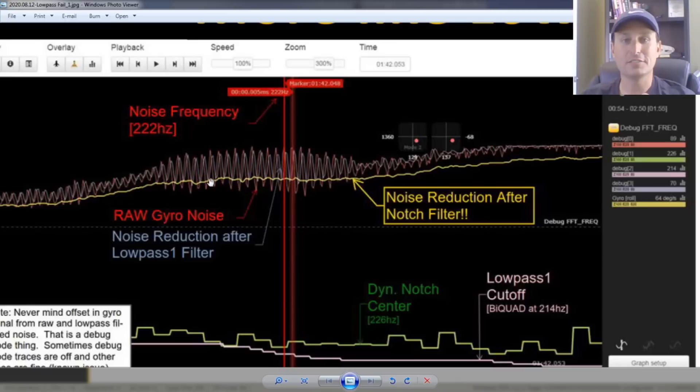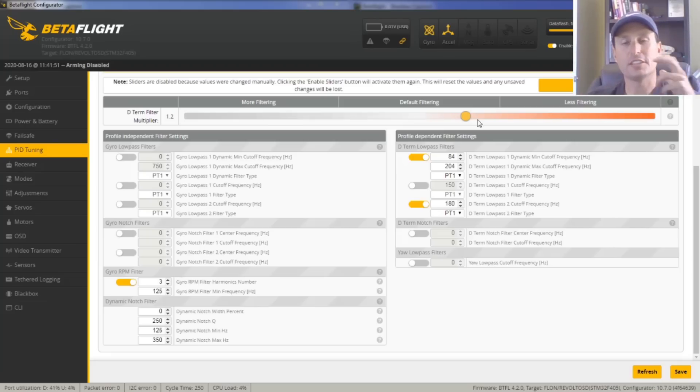You can see the effectiveness of the dynamic notch — how much it completely smooths out that line and gets rid of all those high-frequency vibrations, which is the motor peak noise. Looking at the delay differences between the two setups: if you bring the D-term slider down to 1.0 it's about the same filter delay. I went down to about 1.2 — that's about a 0.3 millisecond savings. If you had left the slider at 1.5 and just turned off the gyro LPF, you'd see about a 0.7 millisecond savings — anywhere from 0.3 to 0.5 milliseconds, and you'll notice some differential in prop wash performance increase.